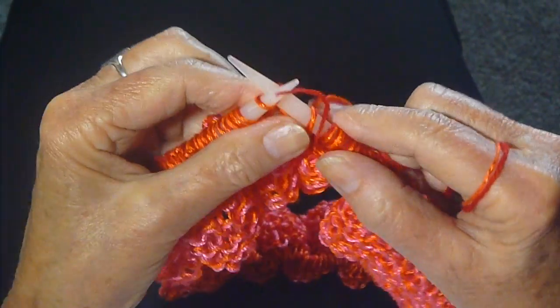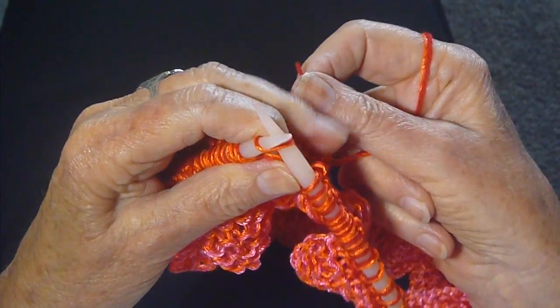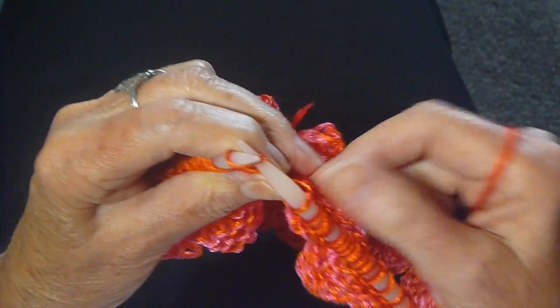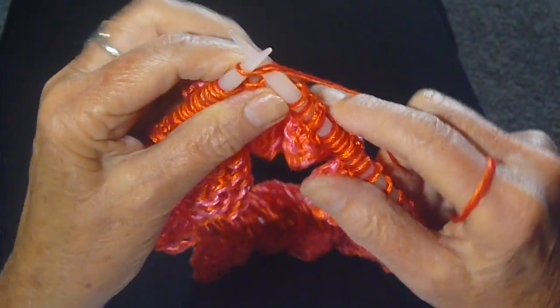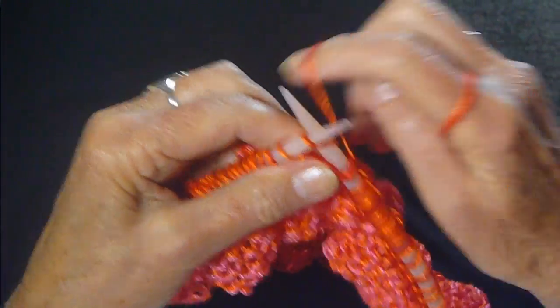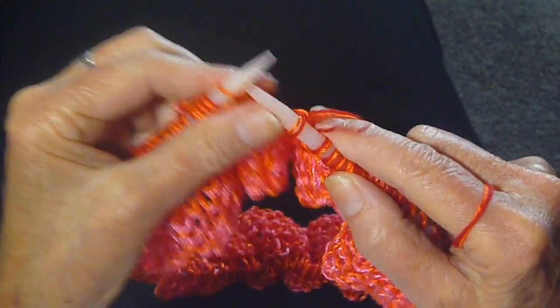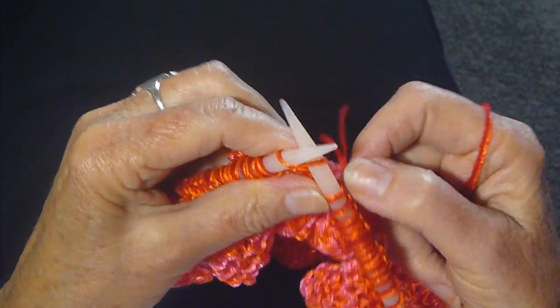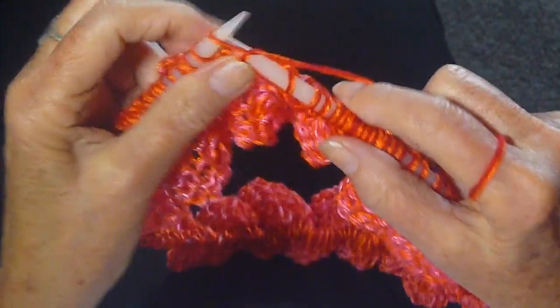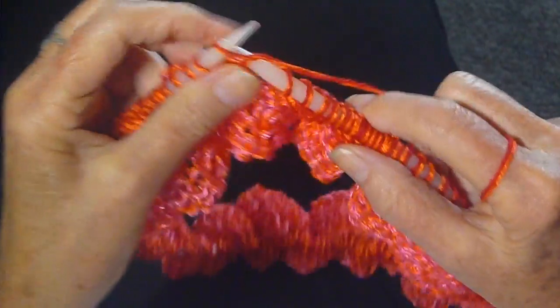Then put it up over the needle, knit a stitch, and then once again put it down — what you're doing is you're just weaving it in. So knit a stitch, and then up, knit that stitch, and then down. That's the last time. So then just continue knitting, and as you go along,